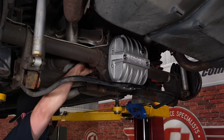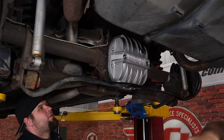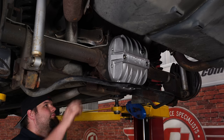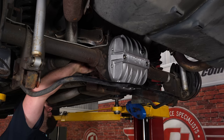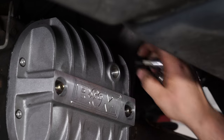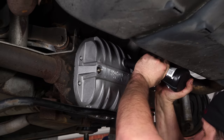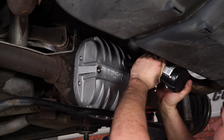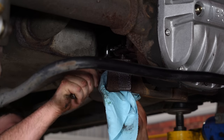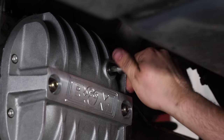The last step in the process is to fill it up with gear oil. Remove the factory fill plug from the front of the differential and fill it from there — put your finger in the hole and as soon as you feel fluid it's full. Once it comes out the back, reinstall the fill plug on the differential and the installation is finished.